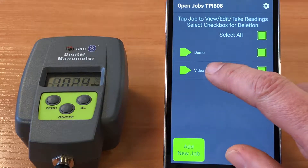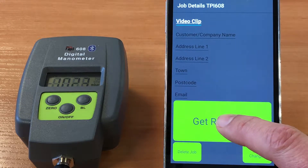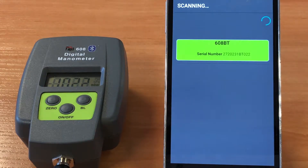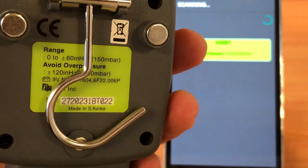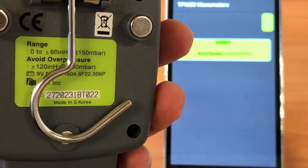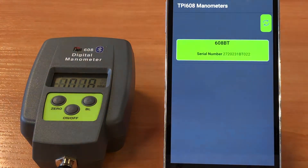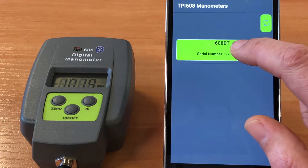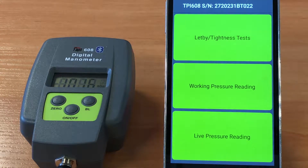If we hit on 'video clip' this will take us through and give us more of the job details. The big green button at the bottom, which is 'Get Readings', is what we're going to use to connect through to the 608 manometer. We just need to check that the serial number on the back of the manometer ending in 022 matches the device that's come up on the screen, and connect through to give us three options of tests.